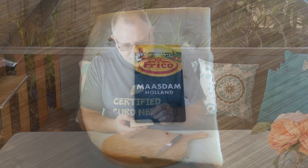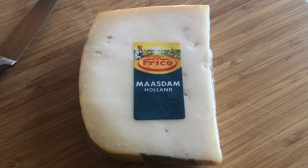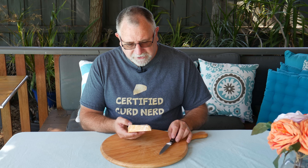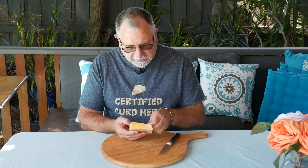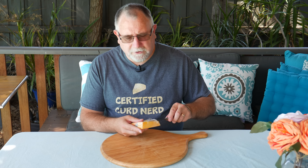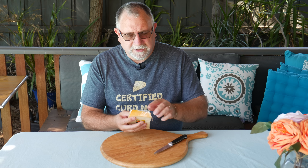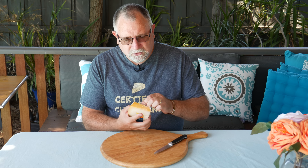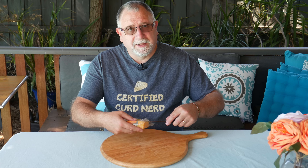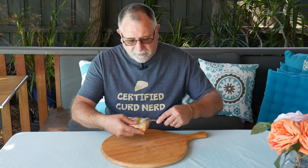This cost me a grand total of $5.67 and it was on special. Why it was on special I don't know — maybe people just weren't buying it. Let's have a look. Hopefully it doesn't taste terrible. I wouldn't expect so since it's imported from the Netherlands — says Holland on the packet.